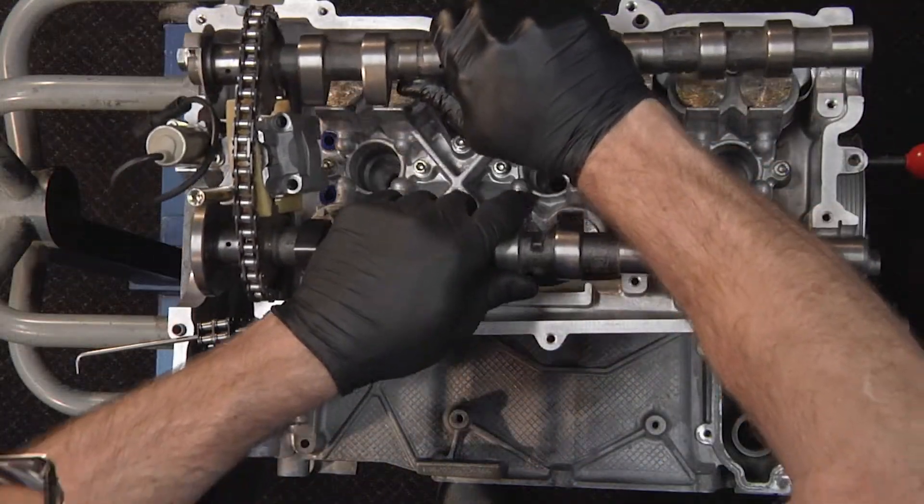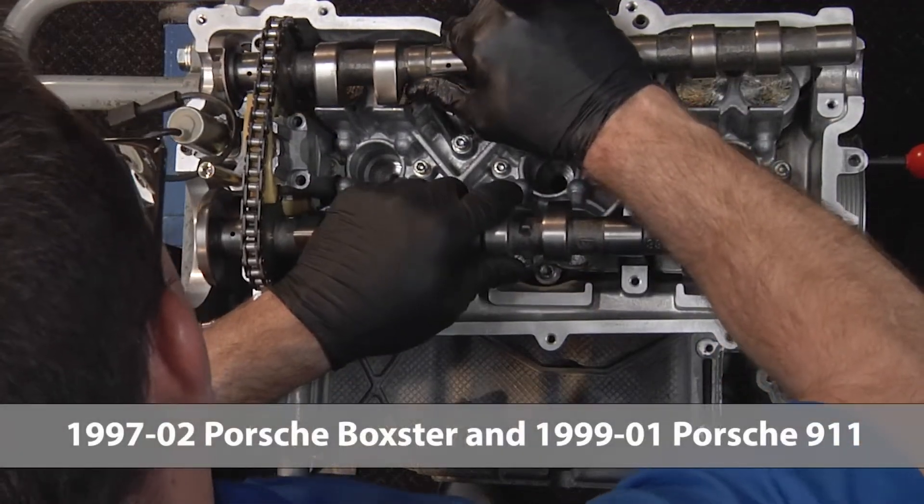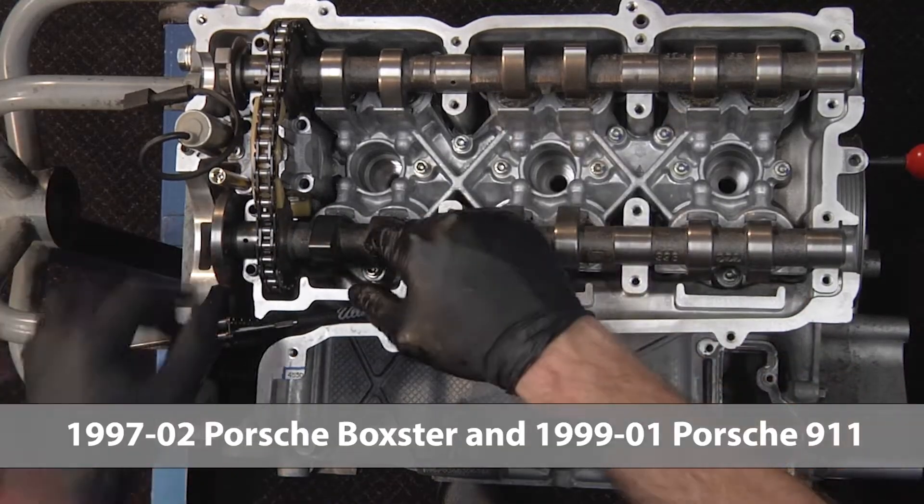Engine removal also makes it easier to service the VarioCam wear pads found on 1997–2002 Porsche Boxster and 1999–2001 Porsche 911 models.